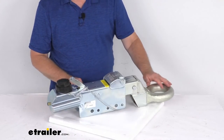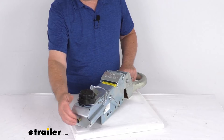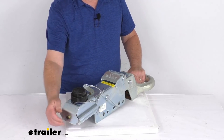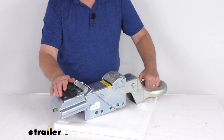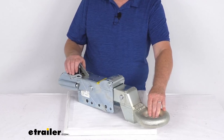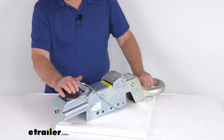A note on this: because this model does not include a reverse lockout, it is recommended that you either install an electric reverse lockout to the back of the master cylinder or equip your trailer with free backing brakes so that you can drive in reverse without triggering your trailer's brakes. The electric reverse lockout and free backing brakes are both sold separately on our website.